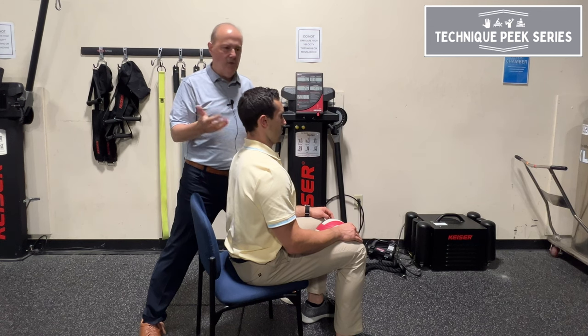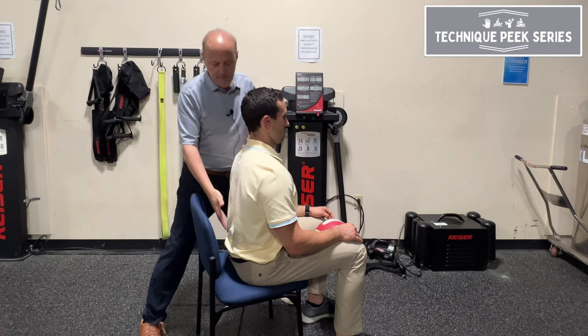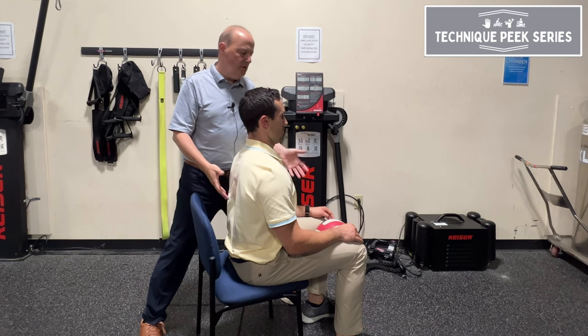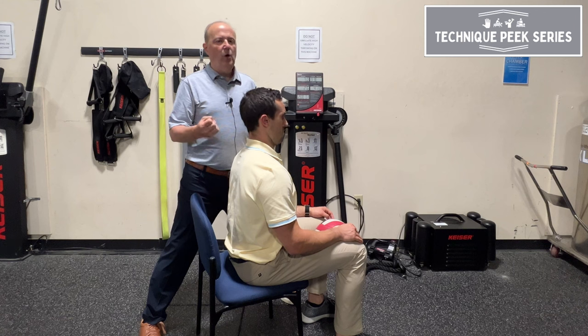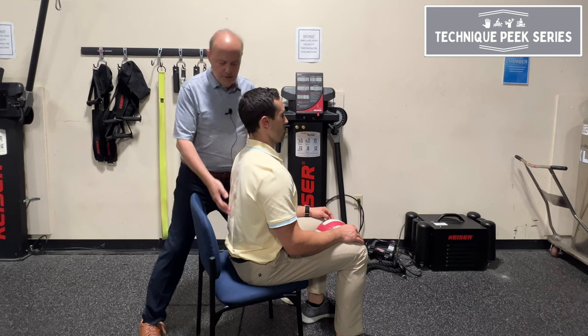I do two groups of 20. I want him to get endurance — these are endurance muscles. Again, think of the multifidi as an anti-flexion motion, and this is a really nice way to do it. If they over-squeeze, think about 20% of your strength. You don't have to break the ball, but you still want to activate it.